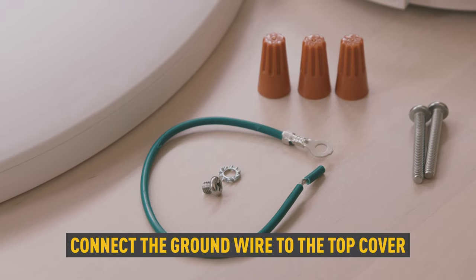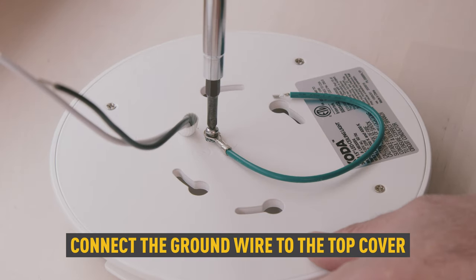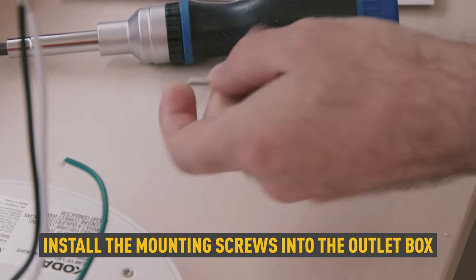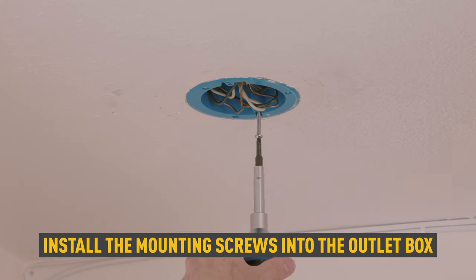Connect the ground wire to the top cover using the washer and screw. Install the mounting screws into the outlet box, leaving about half an inch of space between the outlet box and the screw head.